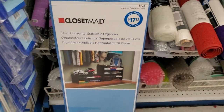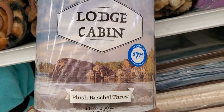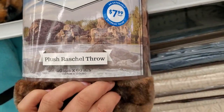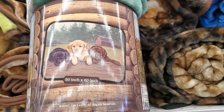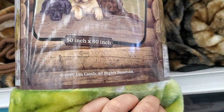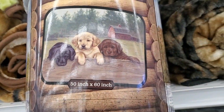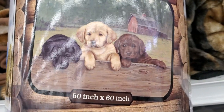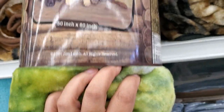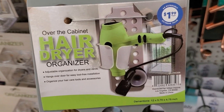They have log cabin throw blankets for $7.99 — look at the colors, they are beautiful! I want it so bad but I don't need it. There's even a puppy design — yellow, black, and chocolate — so soft. They also have an over-the-cabinet hair dryer organizer for $1.99.